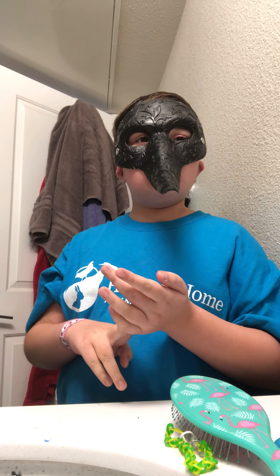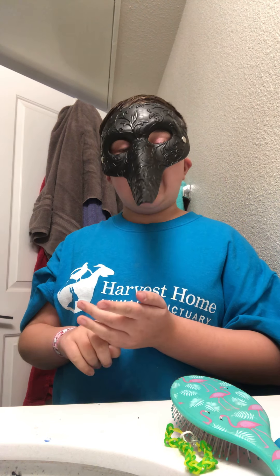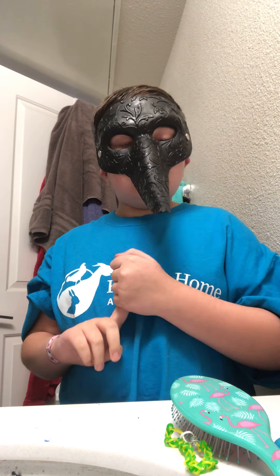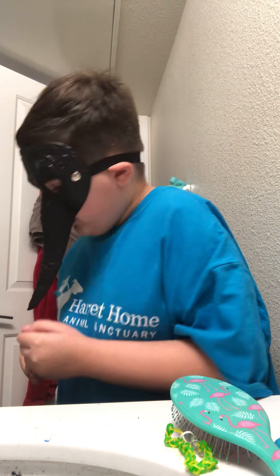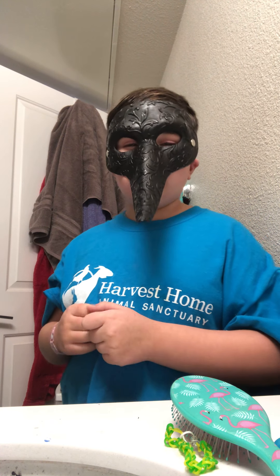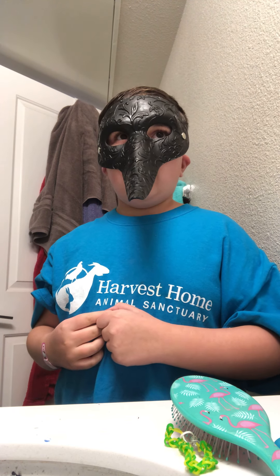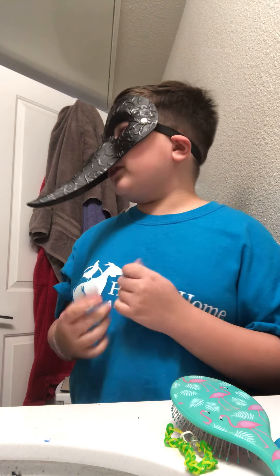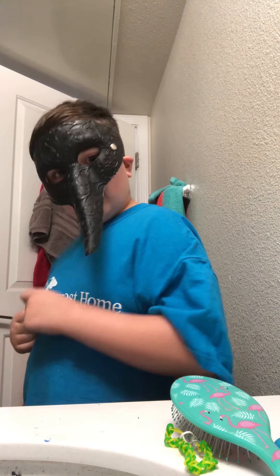It came with shaving cream and lotion, but this was a special pack so it was a little bit more expensive. You can find it at your local Target, or you can just get it with a holder — it comes with a razor holder and a razor. I got the whole set.